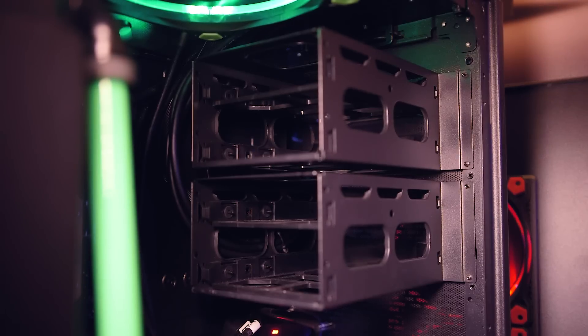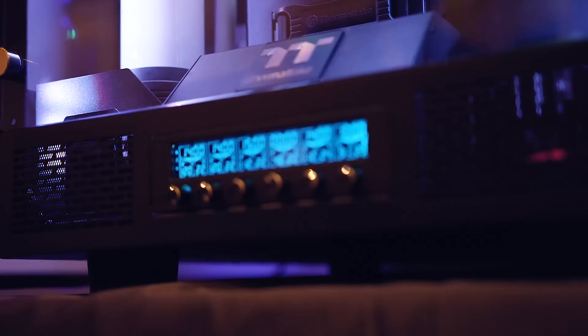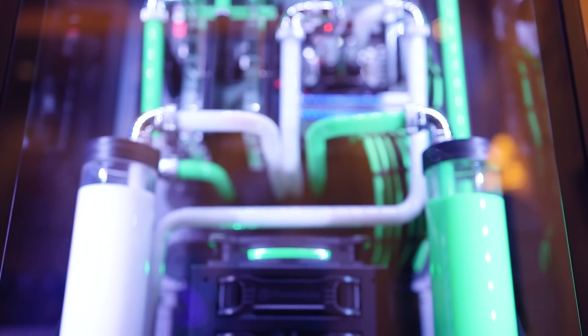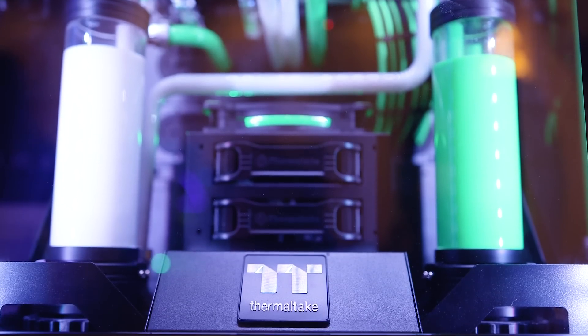There seems to be plenty of expansion room with hidden support for up to eight 2.5-inch drives or six 3.5-inch hard drives in the rear chamber. There's also a 5.25-inch drive bay right at the front in the middle, which is perfect for a fan controller, and adaptive pump brackets in the main chamber, so placement of water-cooling components is somewhat flexible.